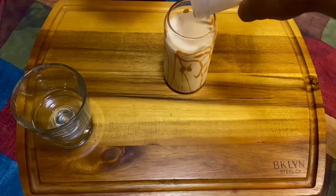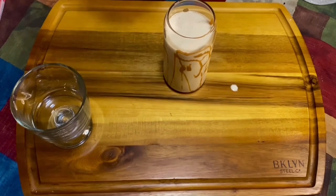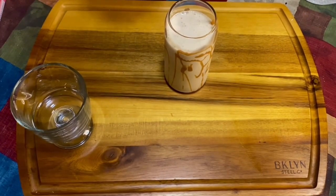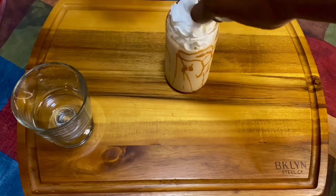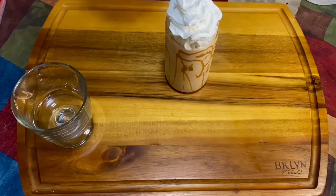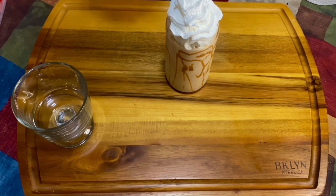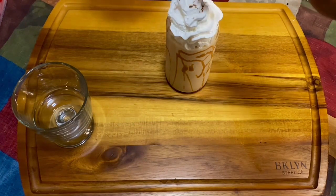Y'all, it's just so good — it tastes like you're drinking a peach cobbler. You need to give this one a try, you won't be disappointed at all, I promise. Now we're gonna add some Cool Whip on top — you can also use almond whipped cream. Whipped cream only has like one gram of sugar in it.